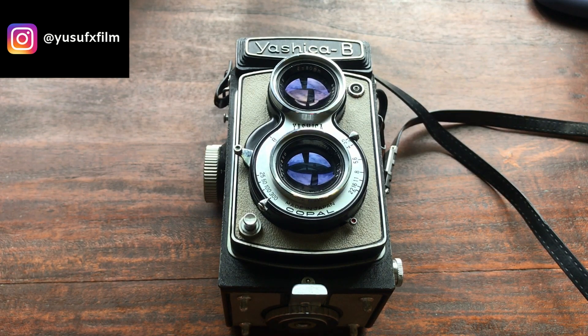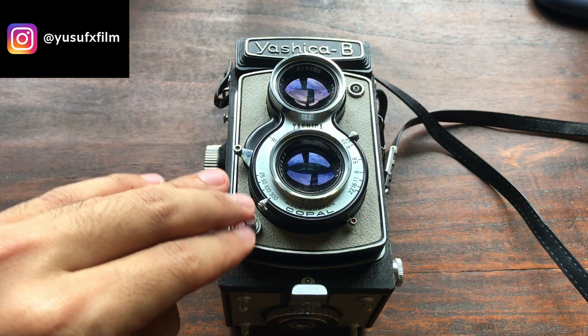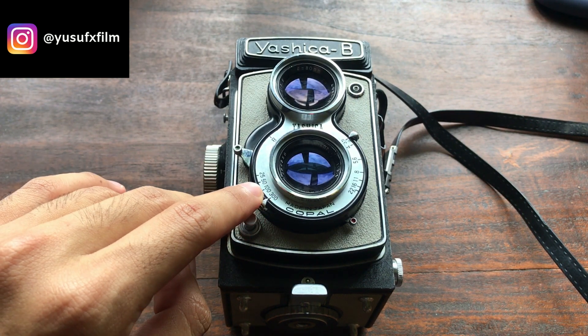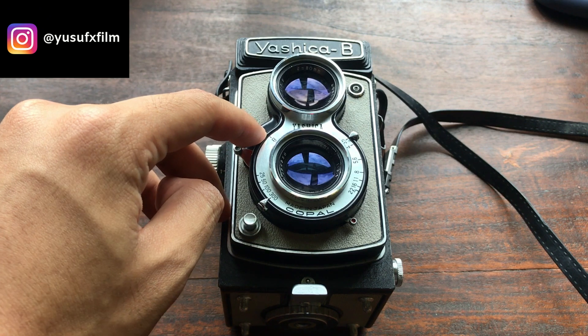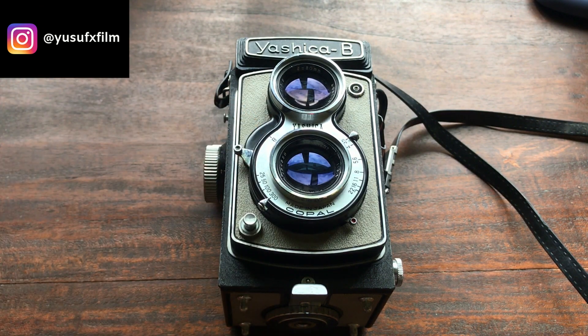Hey guys, welcome back to my channel. In this video we will be reviewing the Yashica B TLR. This TLR was produced in the year 1957. For my copy at least, it has four shutter speeds: 1/300th, 1/100th, 1/50th, and 1/25th of a second. It also has a B setting or bulb setting so you can shoot long exposures with that.